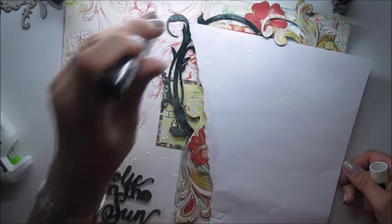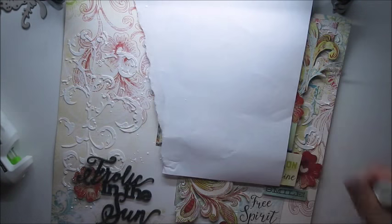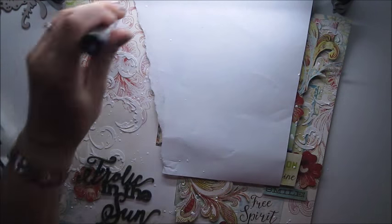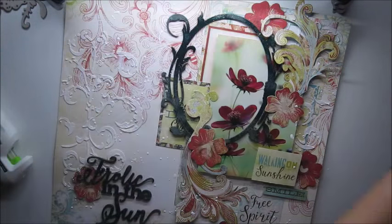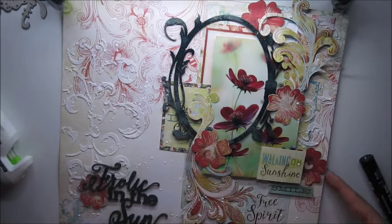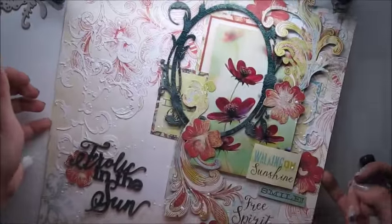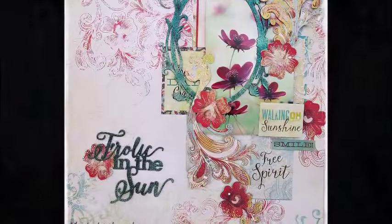And just quickly I added some white Posca pen splashes. And here it is — my finished page. I hope you liked it. I hope you enjoyed my video and I hope to see you soon.